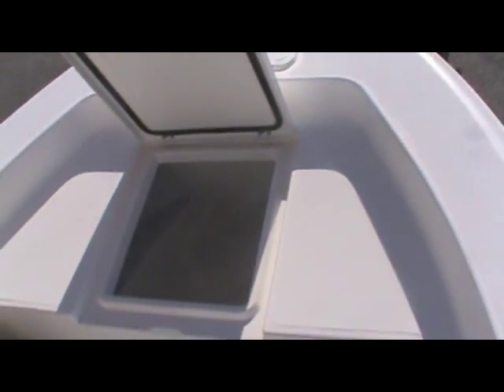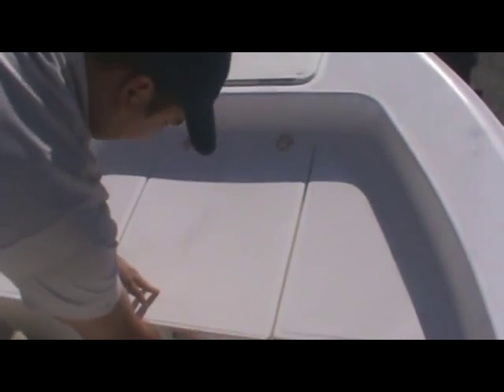Stepping down, you've got nice front storage — it all has drainage, so everything will drain right out if it fills up with water. There's a nice big area to walk around up front and walk around the console. In front of the console there's a nice storage locker, and a nice hand bar to hold onto.